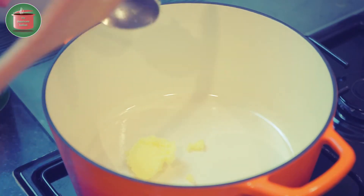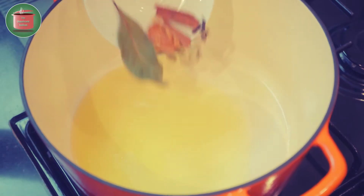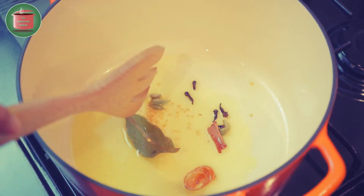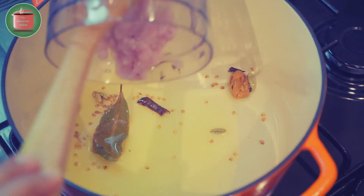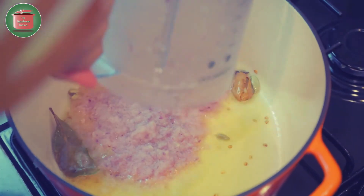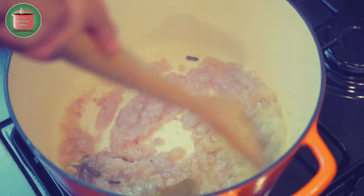Let's heat some ghee or clarified butter in a cast iron pot. Let it melt and heat up, and then add the whole spices to the pot. Let them sizzle a bit, and then add the onion paste into the pot. Fry on high heat for a few minutes.